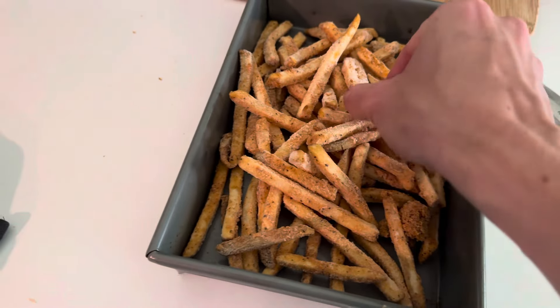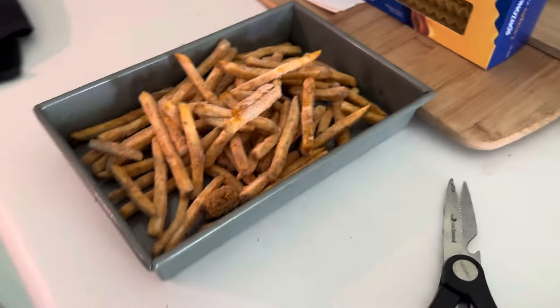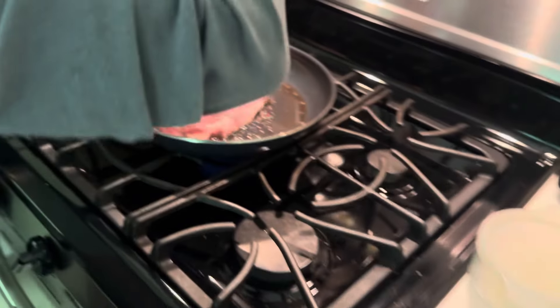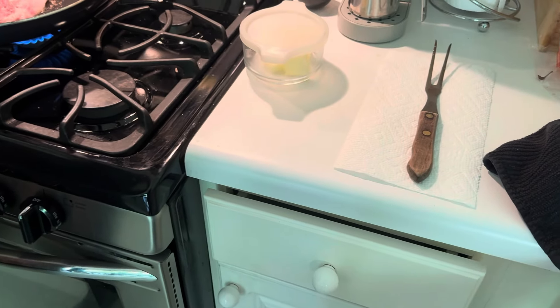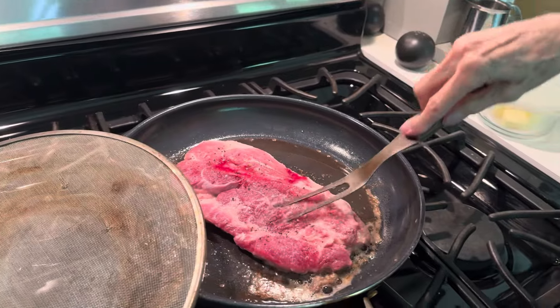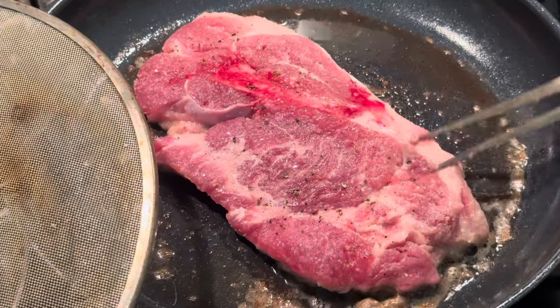This is gonna be good. Good thing this metal tray is good to use. Yeah, fresh pepper will do on that steak. It's not coming out very good, is it? It's not. There we go. Craig doesn't like this pepper, but hey, it's got a little bit of pepper taste. It's gotta have a little pizzazz in your life — exactly.